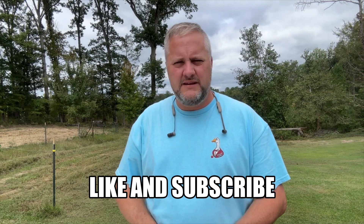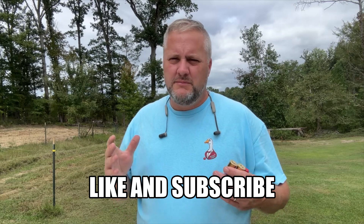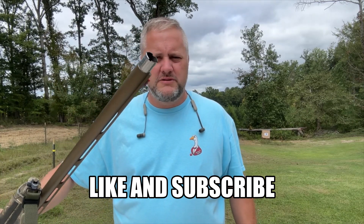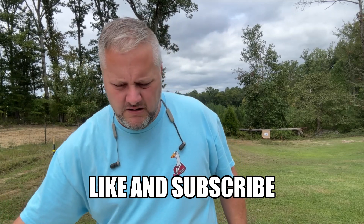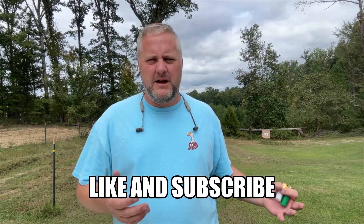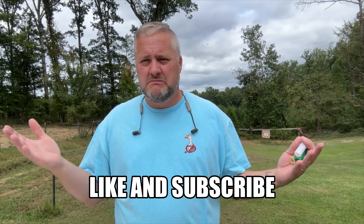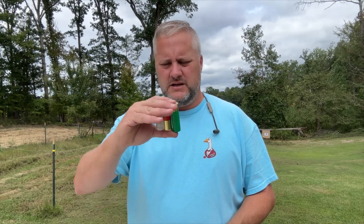Welcome back to the channel. Today I've got the three same bismuth shells I've been shooting, but going the opposite way — let's see what improved cylinder looks like. This is the factory Wicked Wings approved cylinder. I'm at 35 yards; 30 felt a little too short and 40 a little too far for improved cylinder, so splitting the difference at 35 yards. There's a target down there with a 30-inch circle on it.